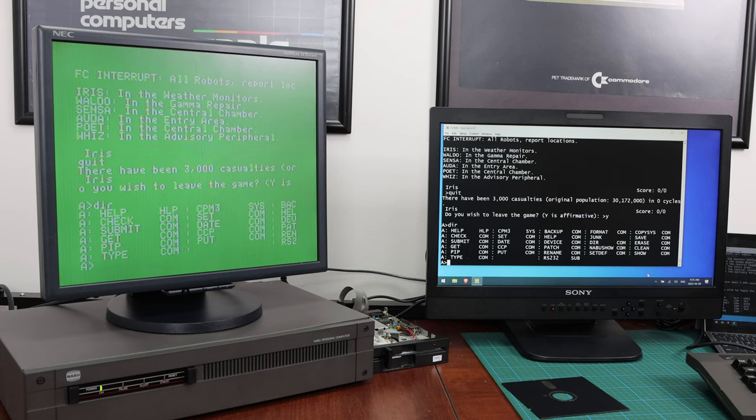Hi, I'm Santo from vintagecomputer.ca. Today we're going to be covering the serial card for the Naboo PC. This is an option card that is in addition to the floppy disk controller card and allows you to run a terminal with the Naboo PC to get 80 column output.